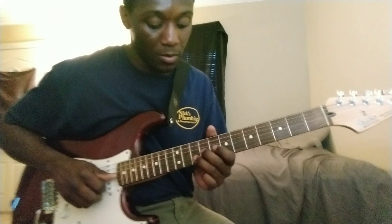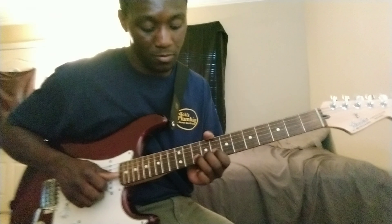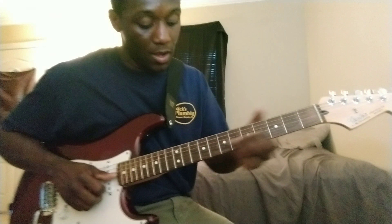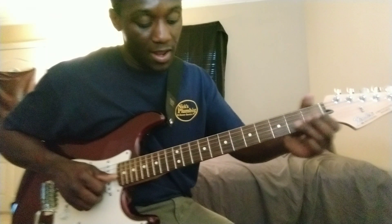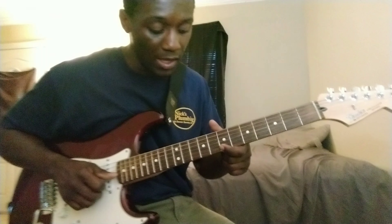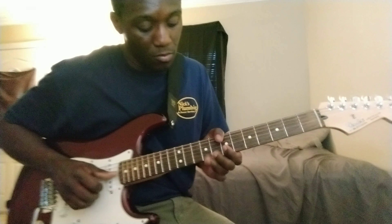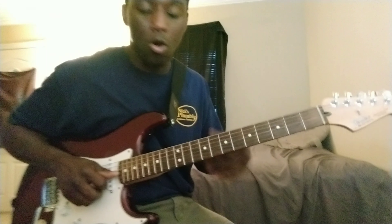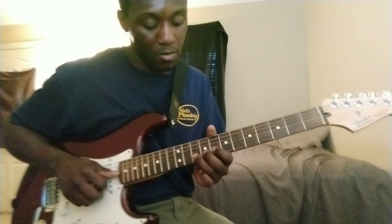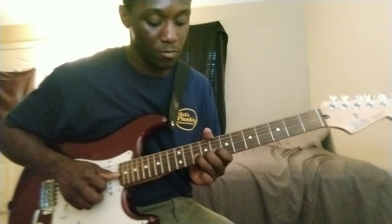All right, here's the first phrase of the lick. For the second phrase, we're going to bend the 10th fret of the B-string again, then slide up to the 9th fret of the G-string and bend it. Then we're going to play the 7th fret of the B and the 7th fret of the E, then bend the 9th fret and pull off to the 7th — or you could pick it. I tend to pick it, but you can pull off or pick it.